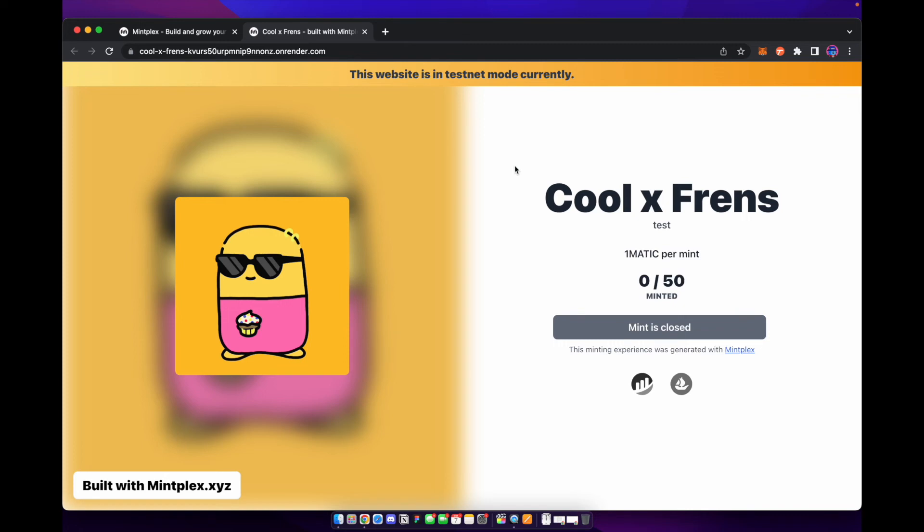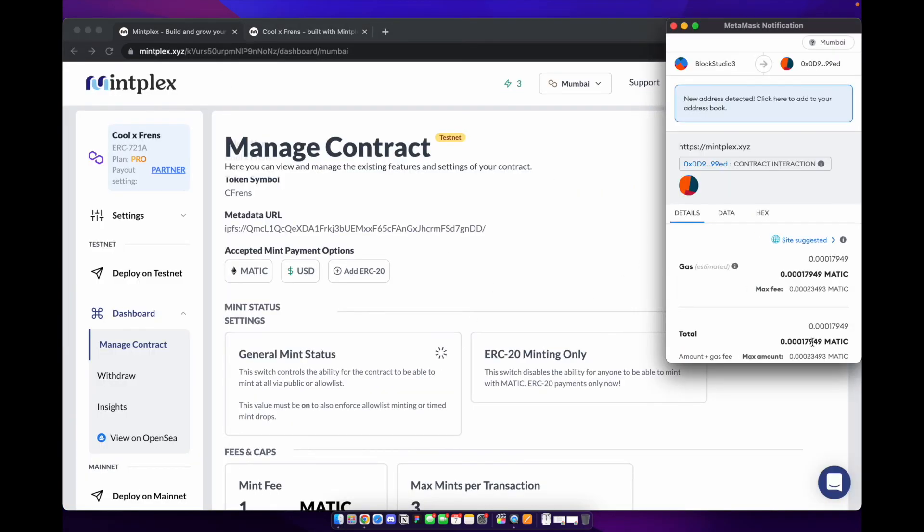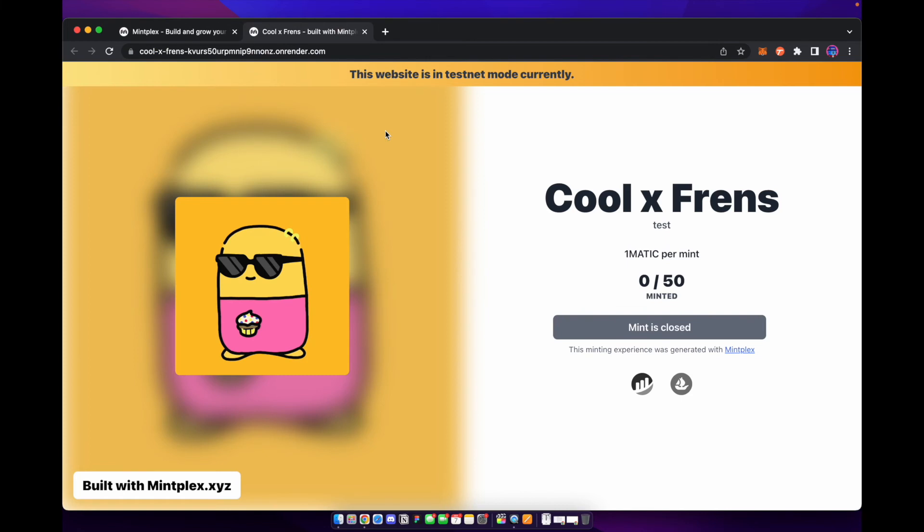Remember, when you switch to mainnet to sell on mainnet, you want to make sure you switch the website back to mainnet as well. Right now zero out of 50 is minted. Let's go ahead and turn on our status — we'll pay the gas to flip that switch. We'll let the transaction go through and head back to our website and refresh the page.